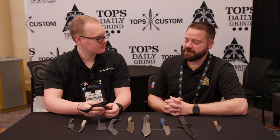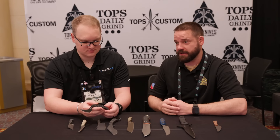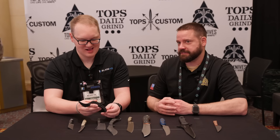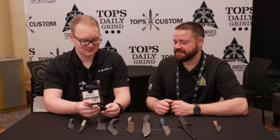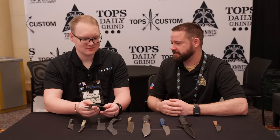Cool knife. We definitely need to do some testing. We've got to get a prototype to the designers — this was finished up not long before we came to the show. I didn't even get a chance to send the designer one; he hasn't even held his own design yet, which I feel bad about. We'll get one out to him soon. But this one is one of my favorites on the table this year.